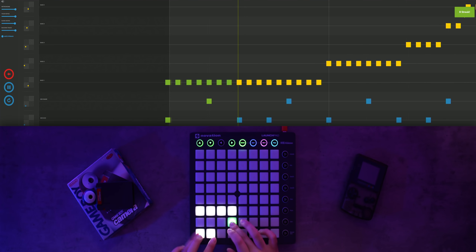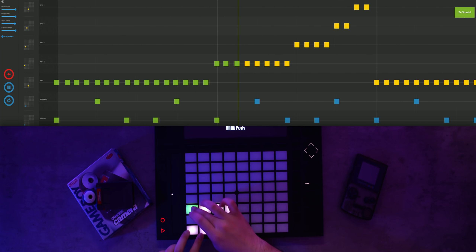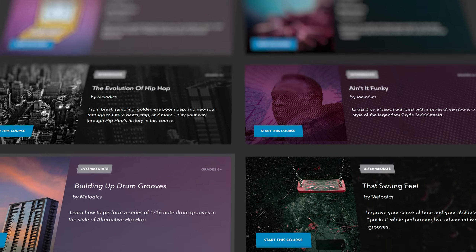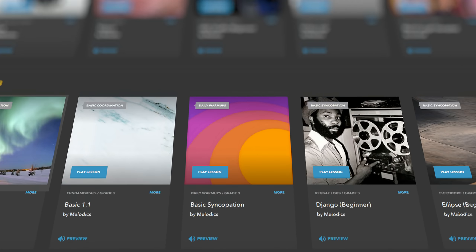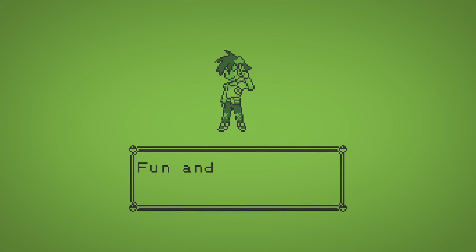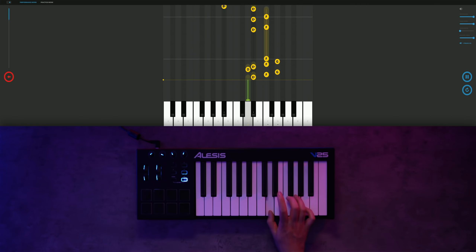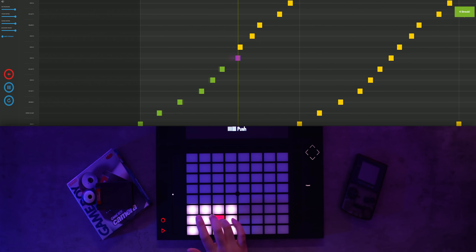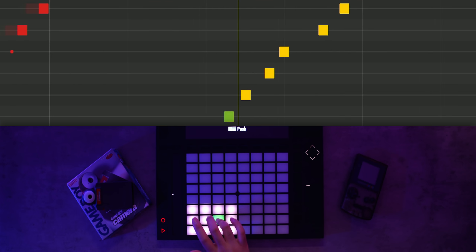Melodics makes it easy to learn a range of MIDI-controlled instruments through the use of their free-to-download program. Thanks to the huge selection of courses and lessons, Melodics can help build your musical skills no matter how much previous experience you have. Melodics helps solve the intimidation of learning music by treating the learning process as a rhythm game, which not only makes it more enjoyable but can also provide real-time feedback so you can see exactly where you need to improve.